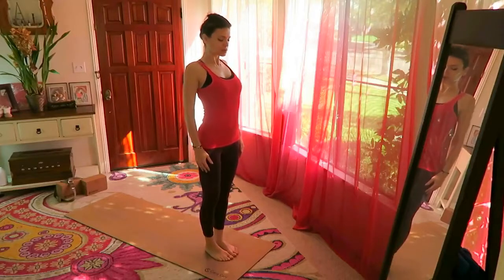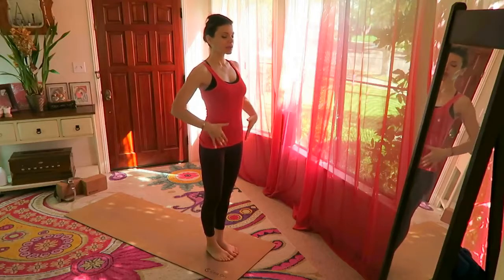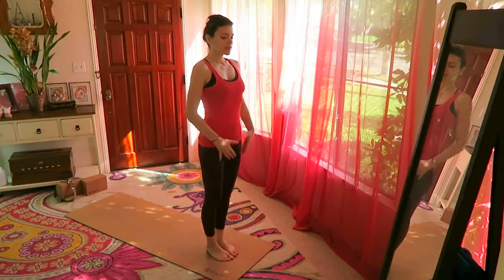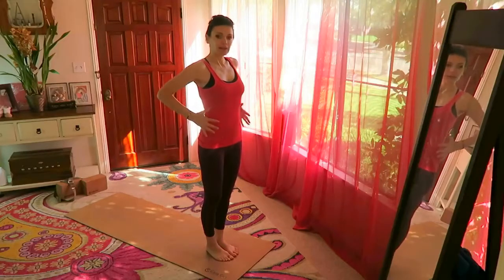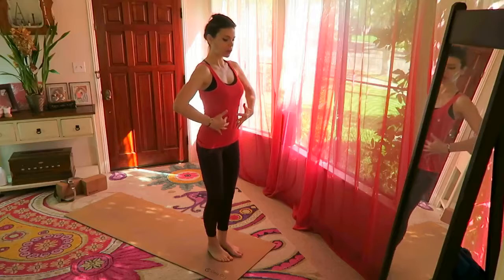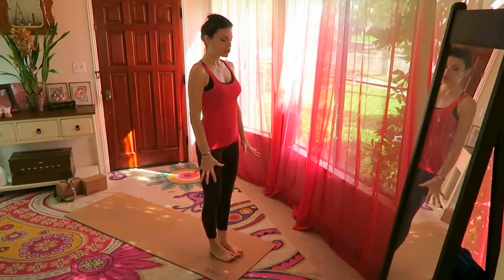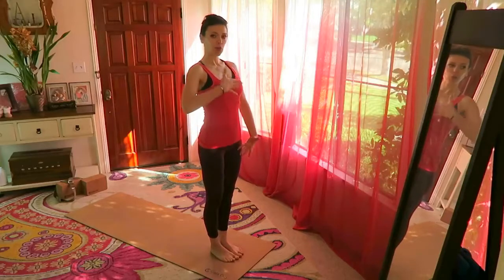Starting at the front of the mat, roll the shoulders back and down, opening the chest and opening the space between the collar bones. Inhale, pull the belly in and feel how your deep core muscles begin to connect and power up — the natural corset of muscles around your body. The TVA and abdominal muscles are pulling in, and you feel that strength around the mid-section. Palms of the hands forward, press into all four corners of each foot, lift to the crown of the head, keep the shoulders back and down.